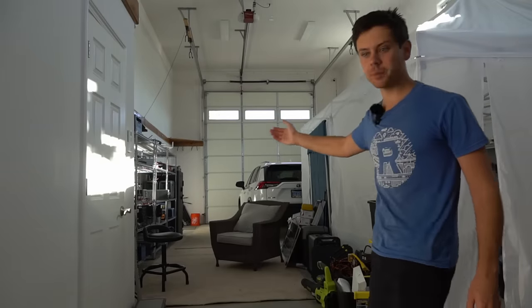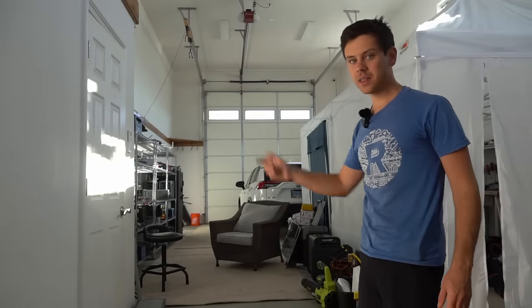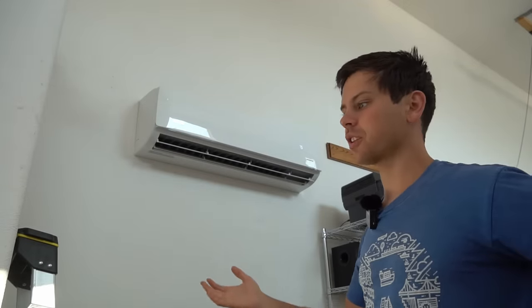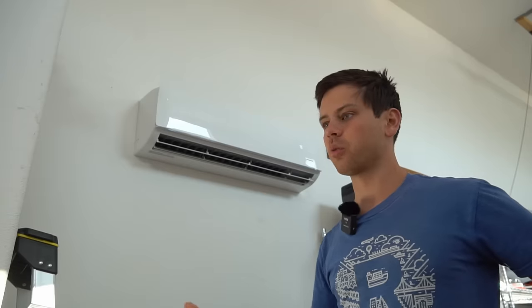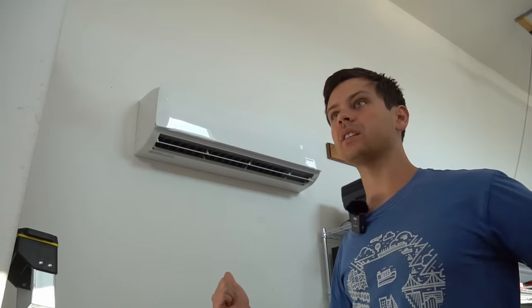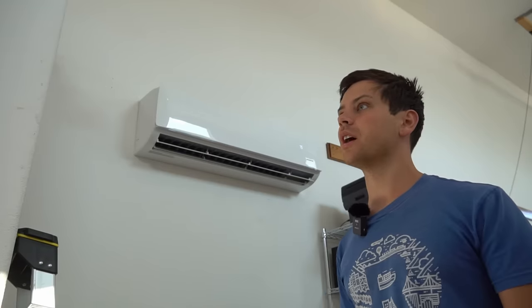This whole workshop is cooled and heated by that heat pump. The inside unit is above my computer. I just turned it on right when I installed it and it's worked perfectly. It has a good warranty — if I were to mess up the install they could send out more parts. Pioneer is a good company to buy from.